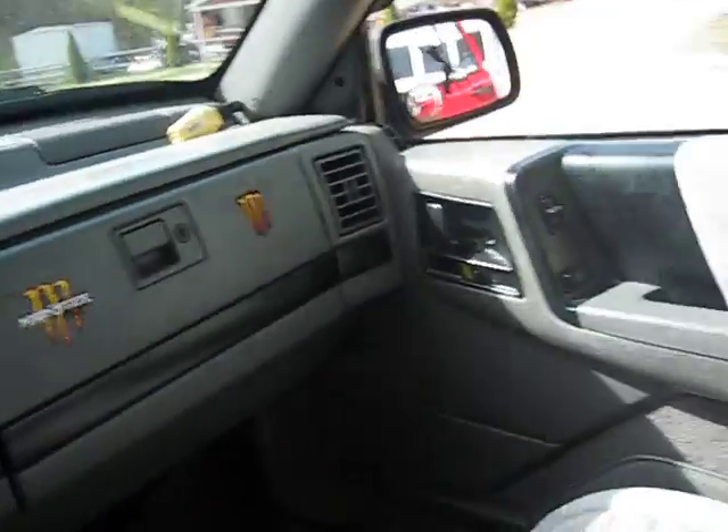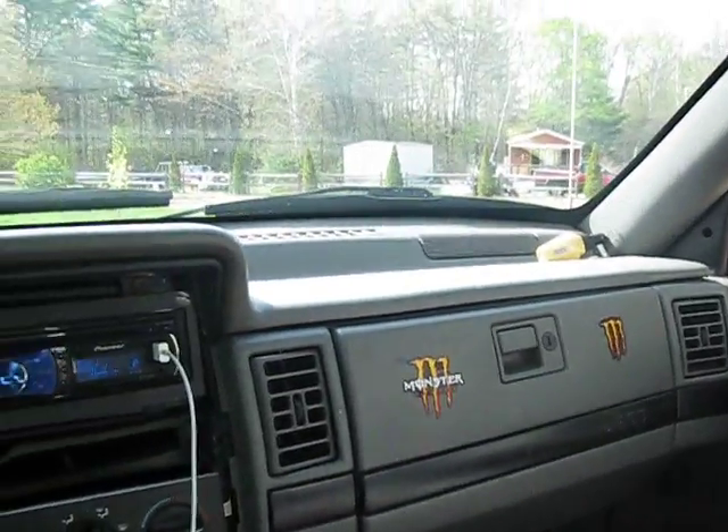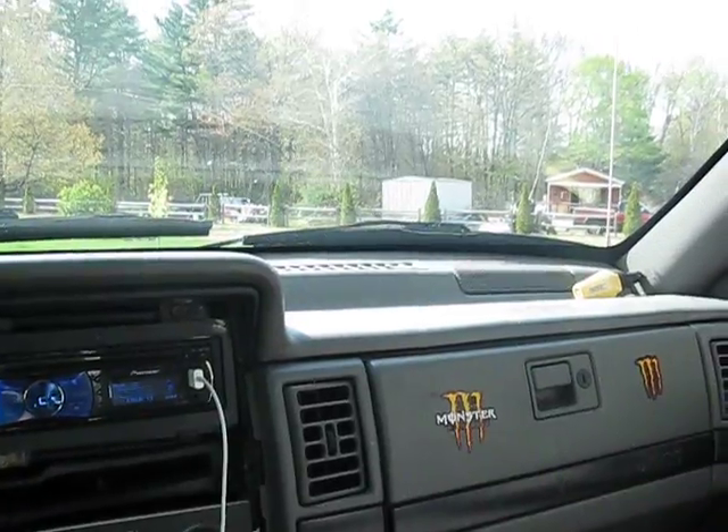It's your boy Jay Ben. Today I'm going to be showing you guys how to tune your monoblock amplifier.